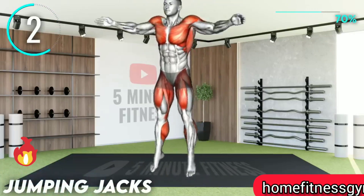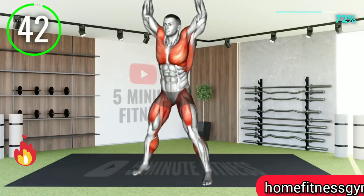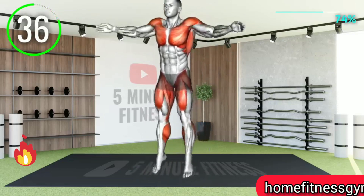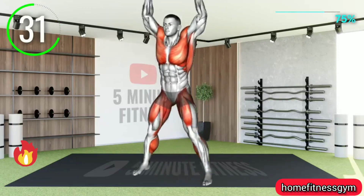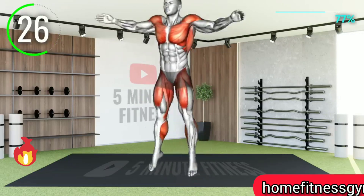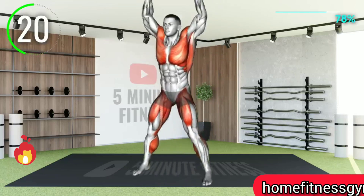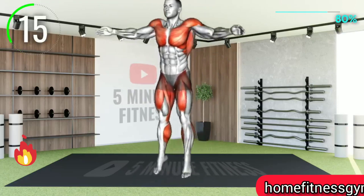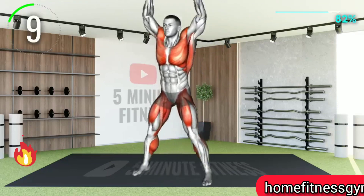Next exercise. We're almost at the end of this workout as we head into jumping jacks. I believe this requires no further explanation. Ten seconds left.